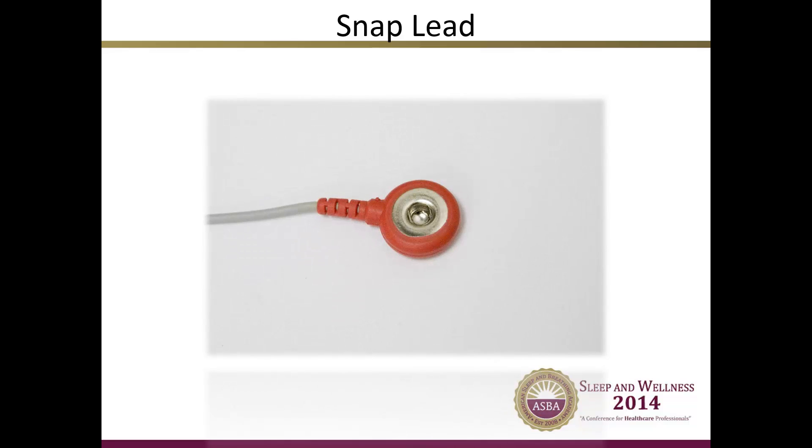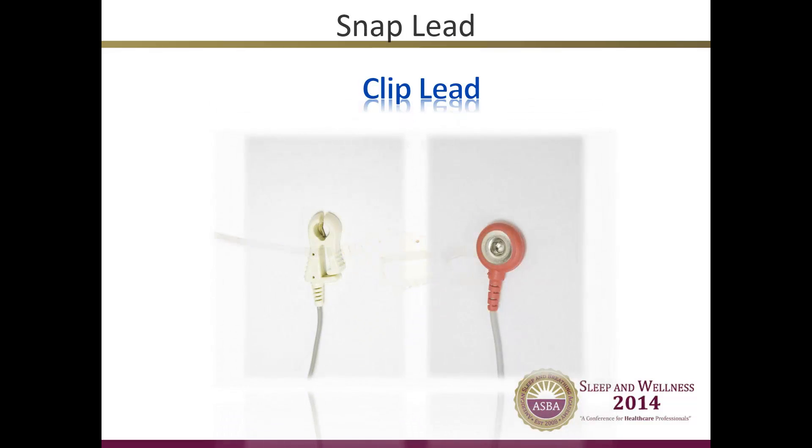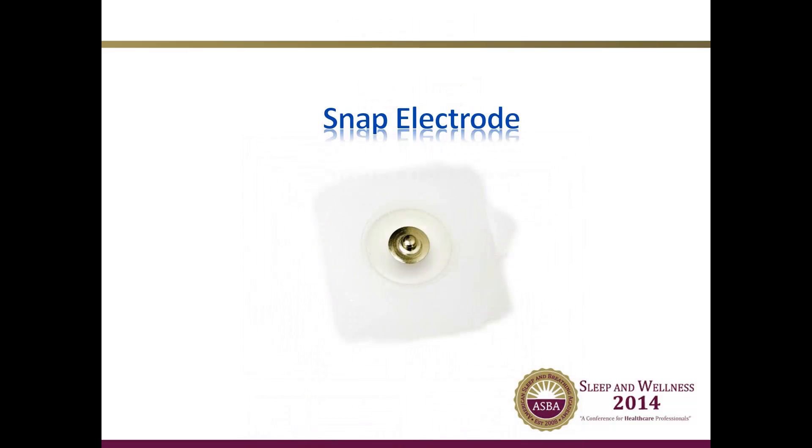This is a picture of a typical snap lead, and this is a typical clip lead. Clip and snap leads are also widely used in polysomnography. While not quite as electrically conductive as cup electrodes, they are easier to apply and less expensive. They are used in conjunction with small, sticky electrodes that have a button-like connector. The lead either snaps or clips onto the electrode, which then sticks to the patient. The electrode, which is the only part that actually touches the patient, can be thrown away after each use and the lead wire can be reused. Snap and clip lead wires should not be used on a patient's head as they will not stick to the scalp through the hair.